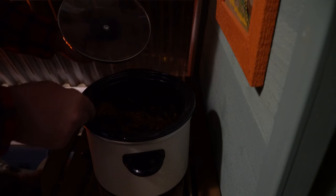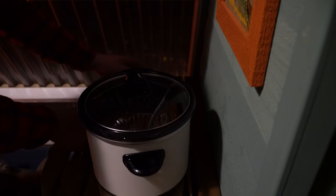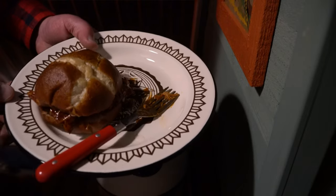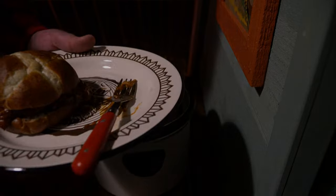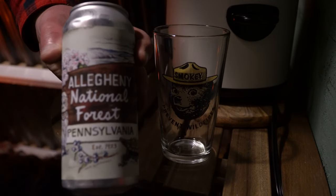It's been about another half hour, so we're going to go ahead and make a sandwich here. Let's see if I can do this without spilling it all over the place — another scoop. The third special ingredient, and maybe the most important: a pretzel bun. And I've gotta support my local brewery back home — Dancing Gnome — while we're up here in the Allegheny National Forest.